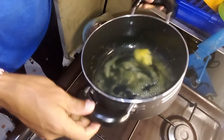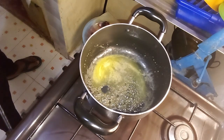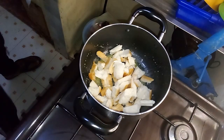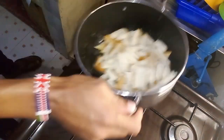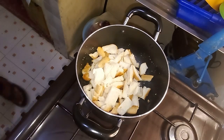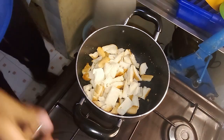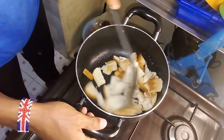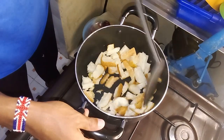Begin by pouring in a tablespoon of cooking oil and let it heat for about 30 seconds to a minute over medium heat. Once the oil is hot, add the prepared onions and carrots. Stir them occasionally, allowing the vegetables to cook until they become golden brown, releasing their natural sweetness and flavors into the pot.